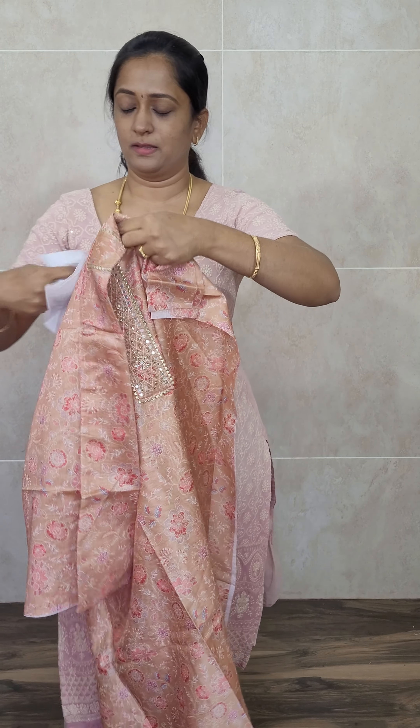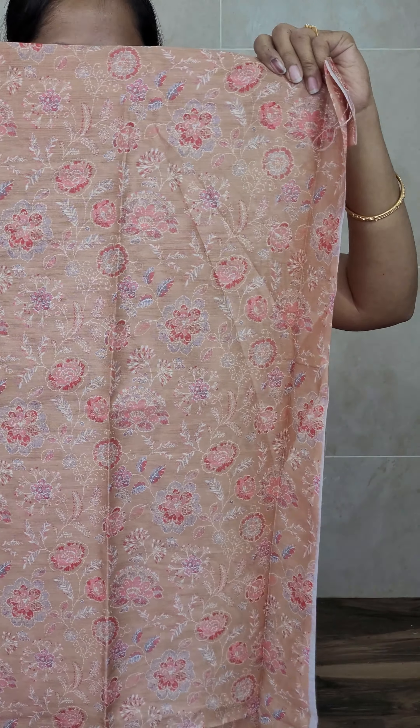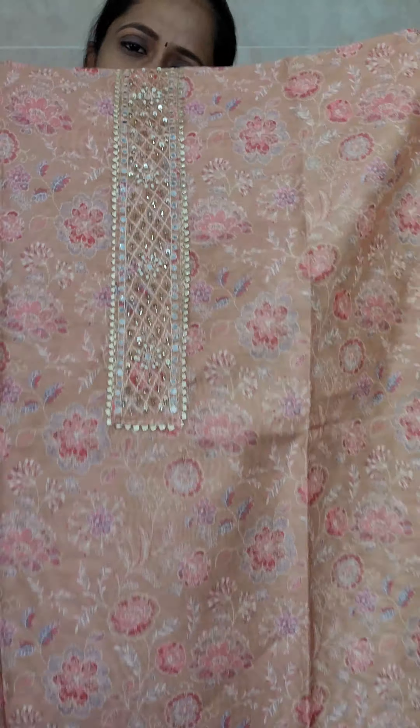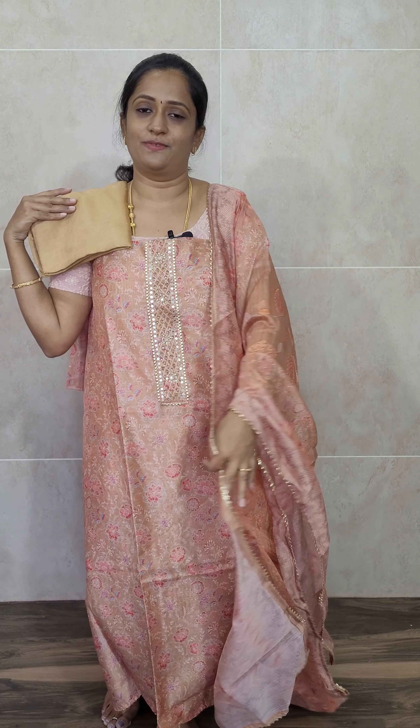The next item is a very beautiful soft Chanderi silk set — a single color item in a beautiful light golden brown shade. The soft Chanderi silk top features a nice printed pattern along with simple embroidery work, including original mirror work and pearl work. With this you will be getting a soft Chanderi silk dupatta and a cotton silk bottom. It is a very rich item, priced at just ₹1750 with free shipping.